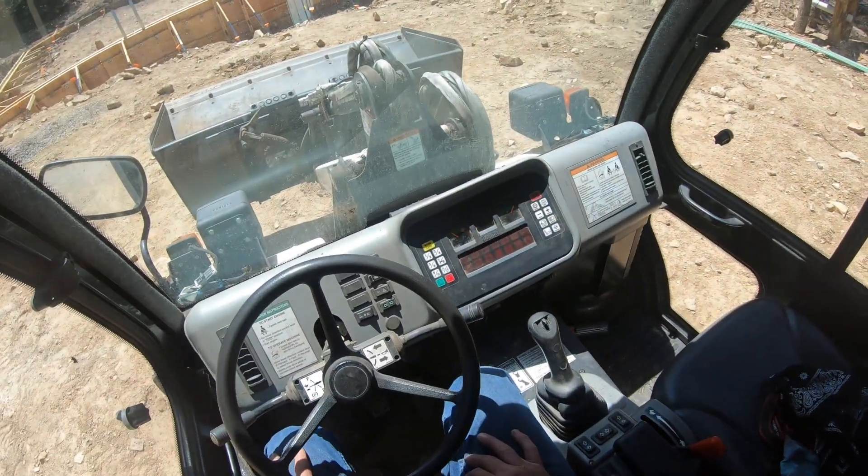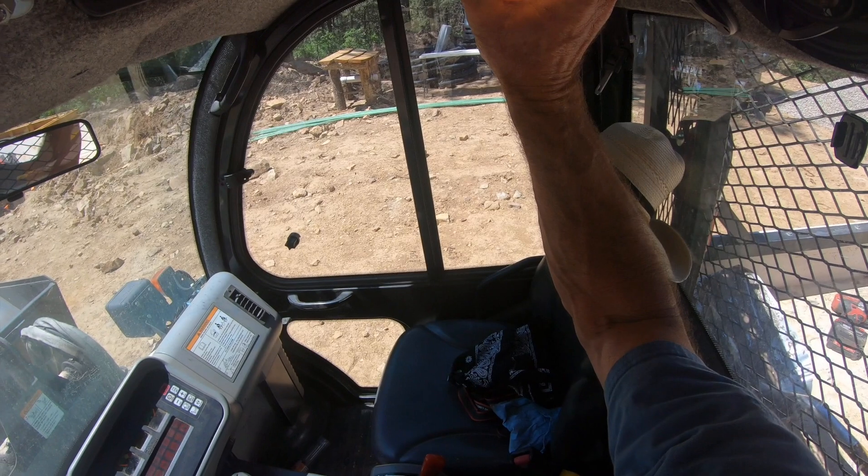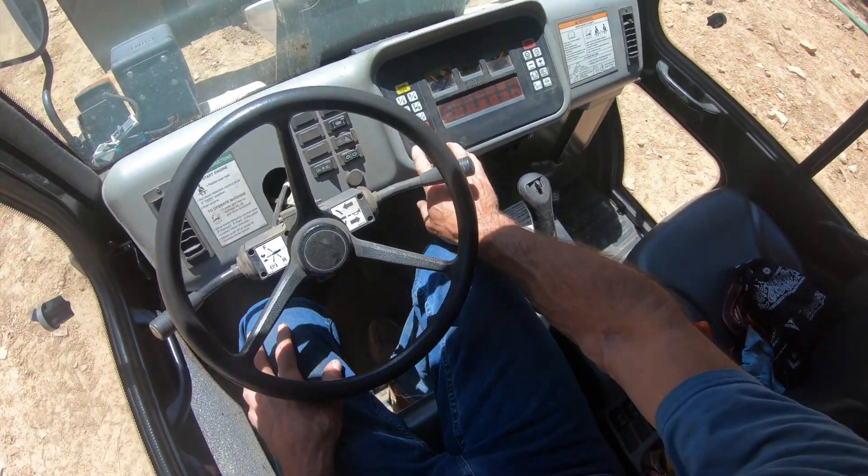I think that's it for inside. I do have a stereo, speakers, and an overhead light. That's it for inside - let's go outside and take a look.